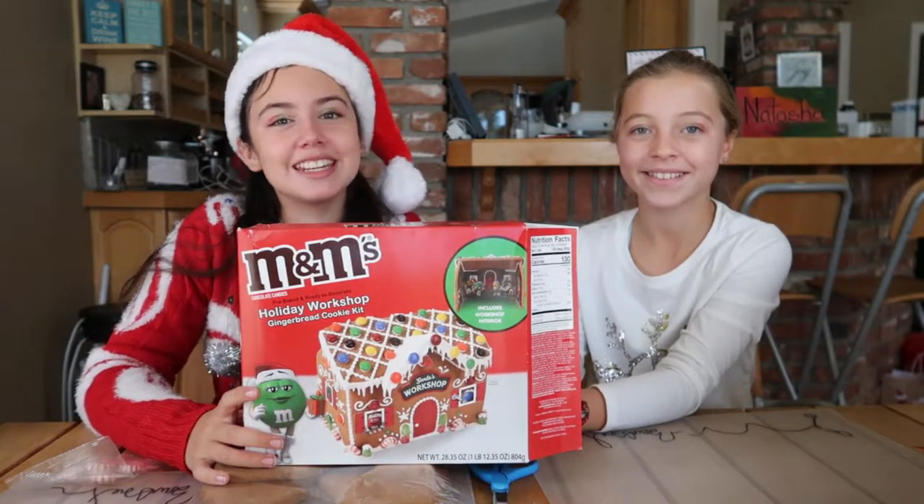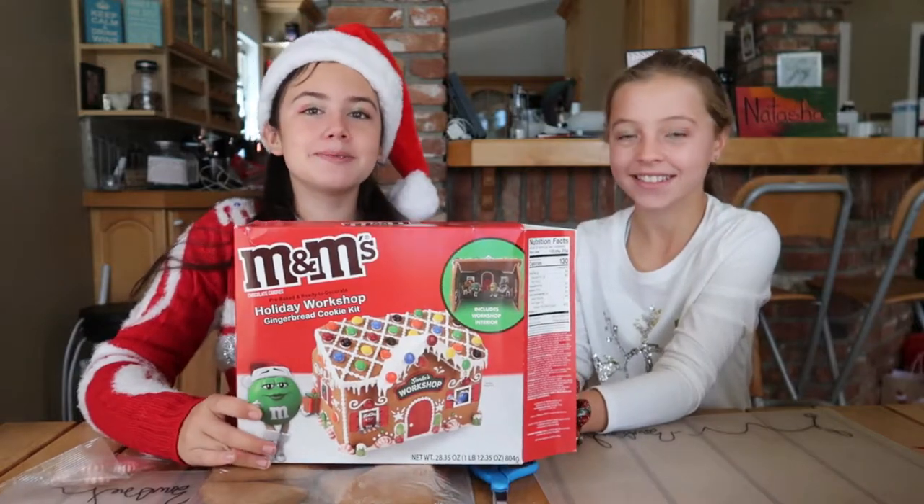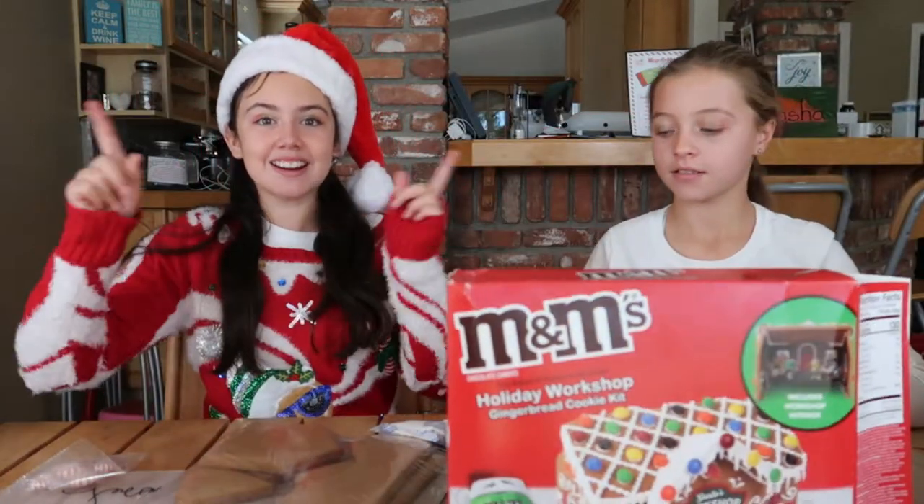Hey guys, what's up? It's me, Natasha, and today I'm with my friend Kara. And we're going to be making an M&M's gingerbread house. Let's get started.